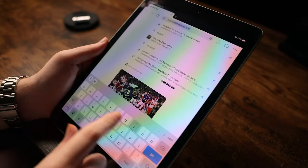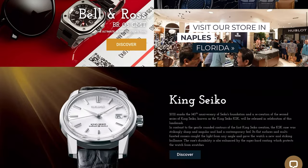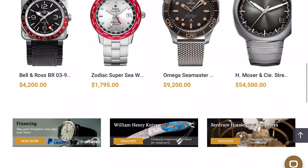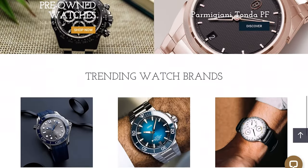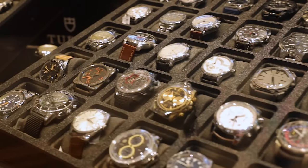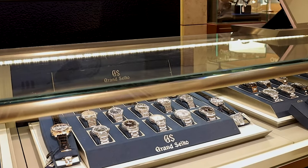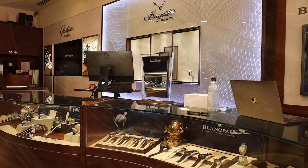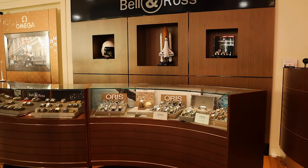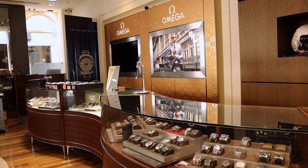This video is presented in partnership with Exquisite Timepieces, located in Naples, Florida. Exquisite is an authorized dealer of dozens of watch brands including Seiko, Grand Seiko, Omega, Oris, Blancpain, Breguet, and many more. They also have an amazing selection of pre-owned watches with new inventory coming in daily. Check their website at ExquisiteTimepieces.com or call their store at 239-227-2932.